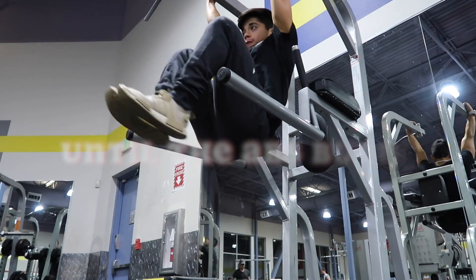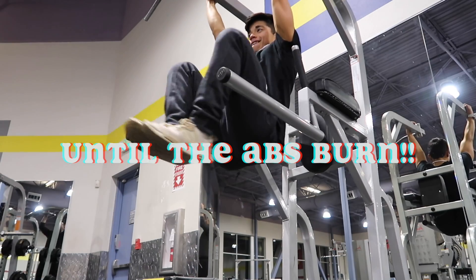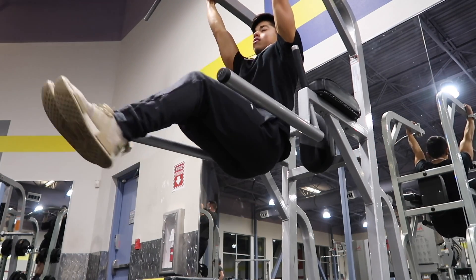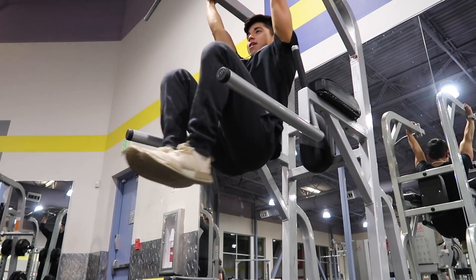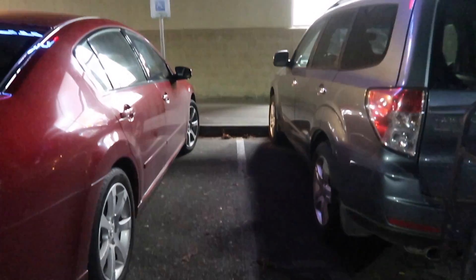I love these — great for the abs. You can work up to these by using the pads on the sides first to raise your knees, and then slowly but surely raise the legs fully, then hang fully and raise the knees.